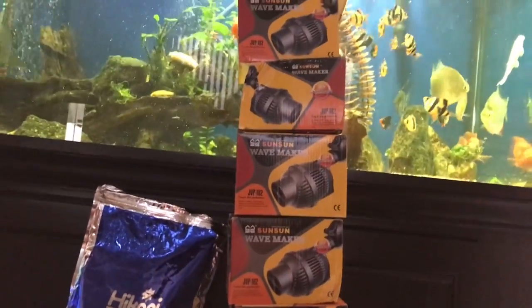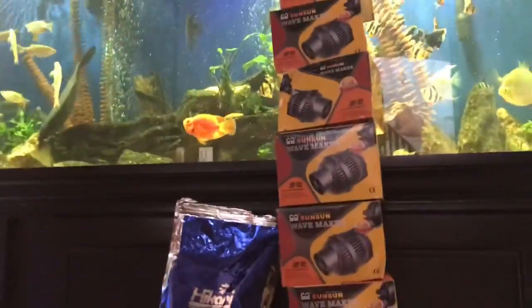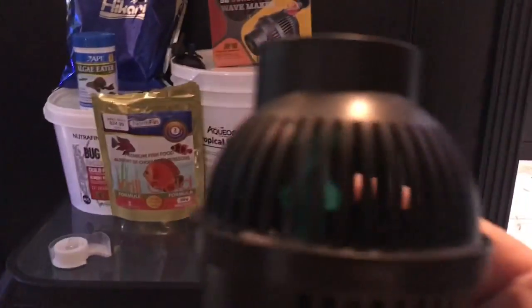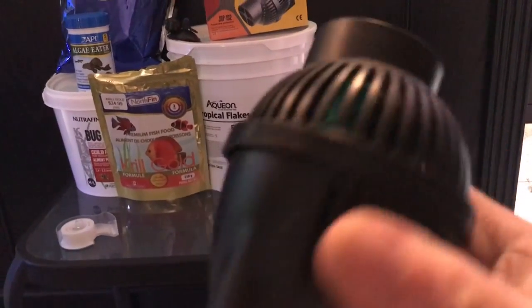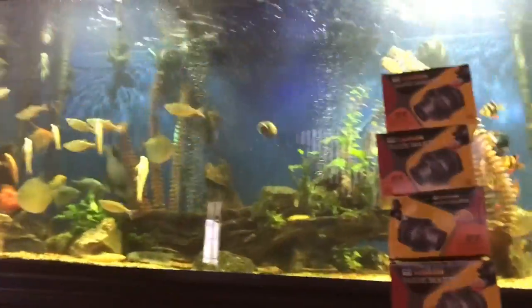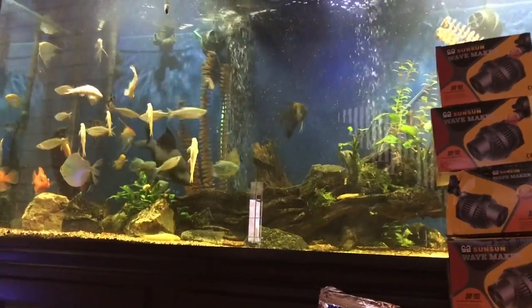They're big but they do a good job. Easy cleaning — you just turn it and she opens up, shows the propeller inside. It's one speed. At nighttime they're on a timer, so at nighttime I shut them off.